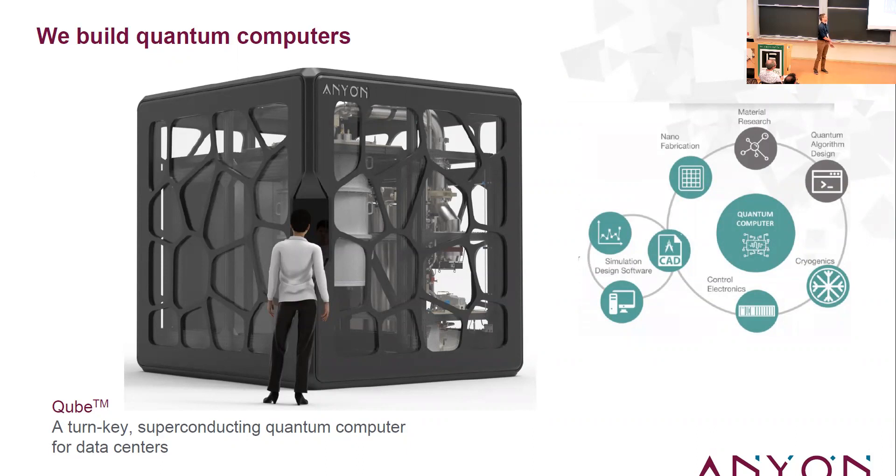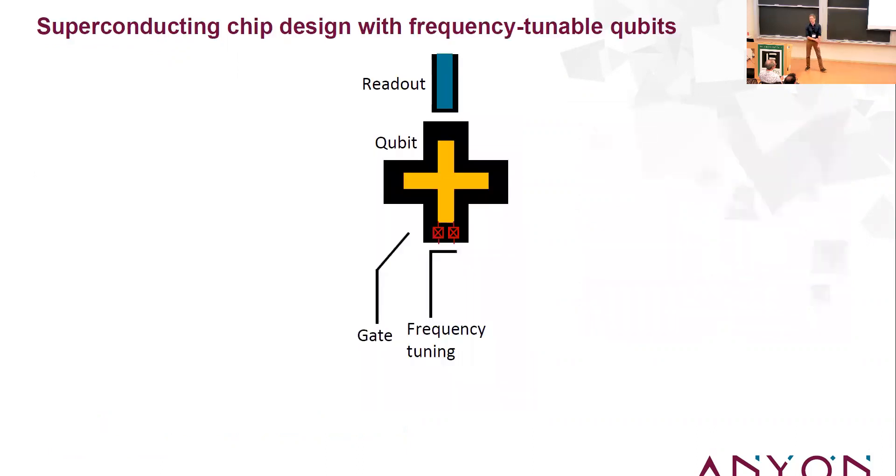There wasn't much about superconducting qubits at the conference, so we might as well go back to the basics. We're going to make our qubits out of anharmonic LC oscillators. Suppose here my slide is just a superconducting ground plane — I can make a capacitor quite easily by punching a hole in it, creating an island, and that gives a 2D capacitor.